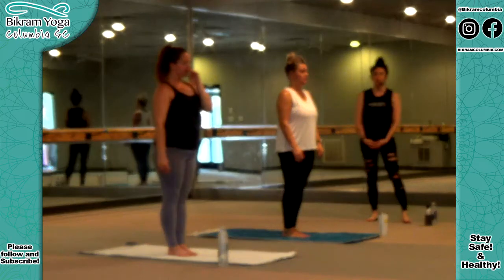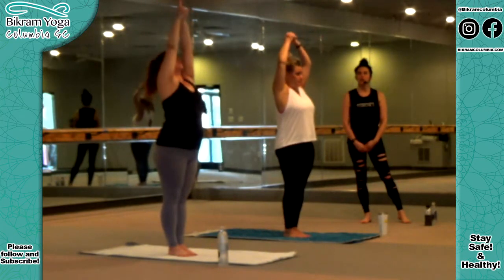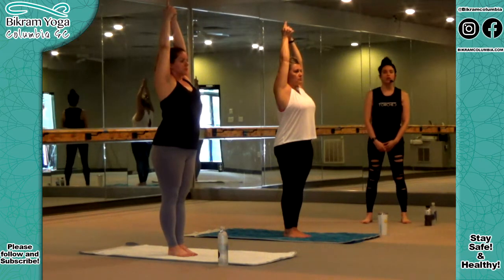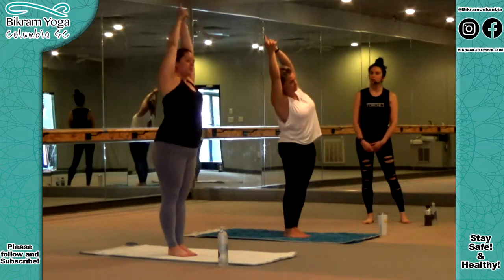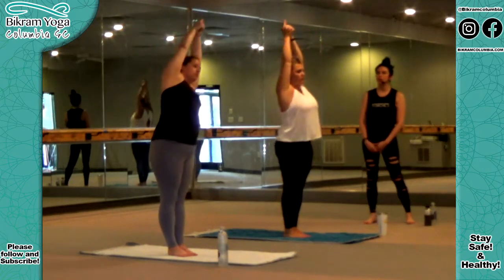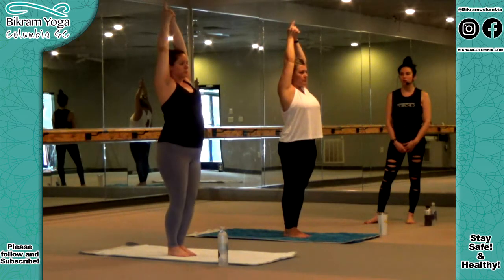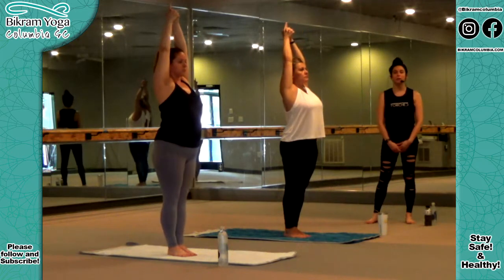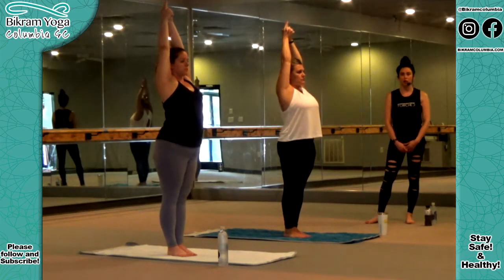The first asana is Half Moon Pose with Hands to Feet Pose. Feet together, toes and heels touching. Arms over your head sideways. Interlock your fingers, release your index fingers, thumbs crossed — hands and palms touching each other like glue up to the wrist throughout the entire posture. Stretch your arms up towards the ceiling and bend your body right and left several times. You should feel stretching down both sides of your body all the way up towards the fingertips — you're trying to touch the ceiling. When you can't stretch anymore, stop in the middle. Elbows are locked, arms always touching with your ears — no gap between your biceps, arms, and ears.